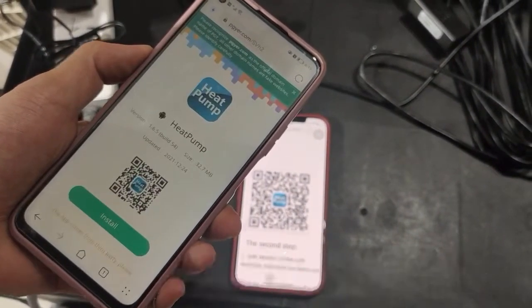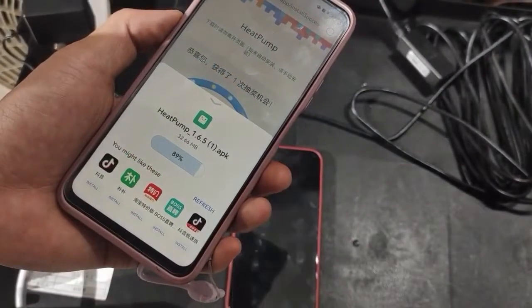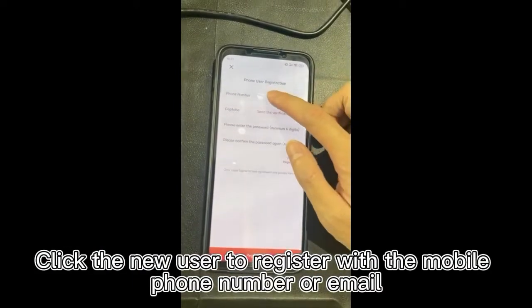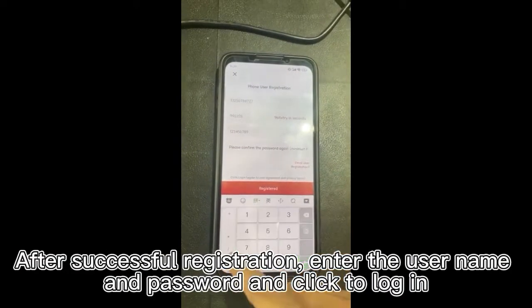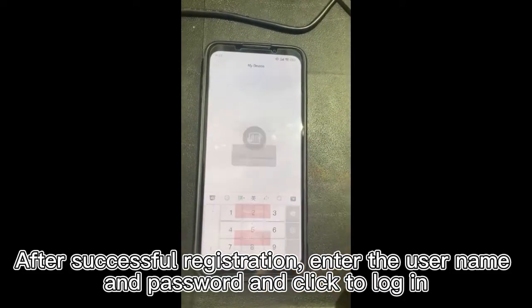Enter the app landing page. Click new user to register with your mobile phone number or email. After successful registration, enter the username and password and click to log in.